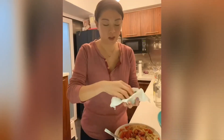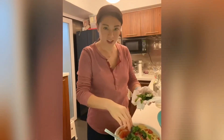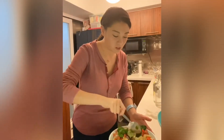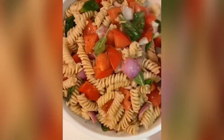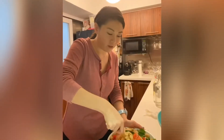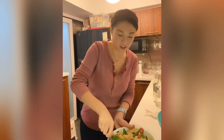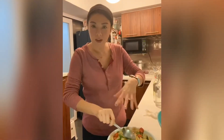I've patted the basil dry and now just sprinkle it on top. Gently toss it through — it's about one cup of basil. Now you can cover it up and put it in the fridge.